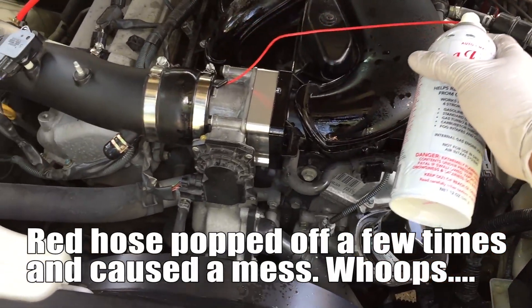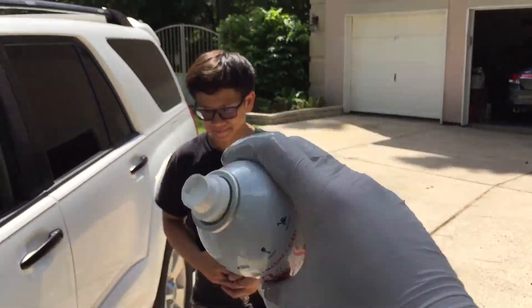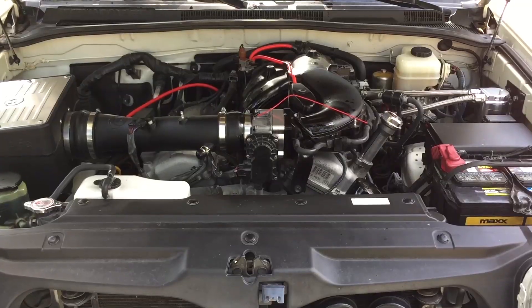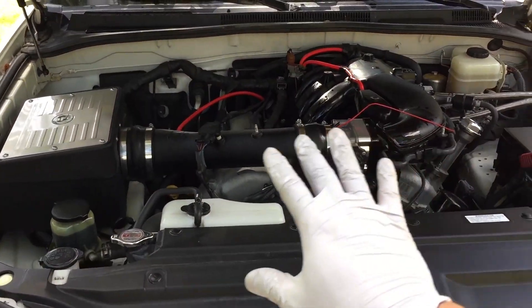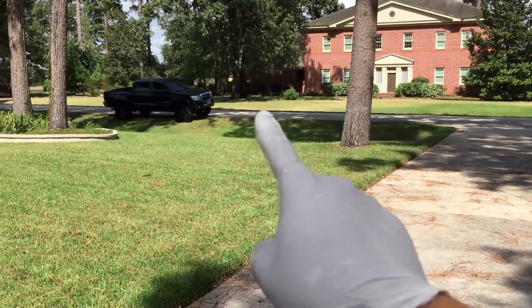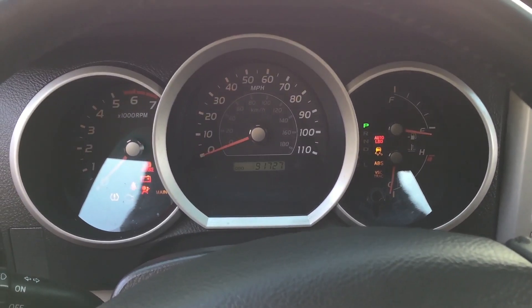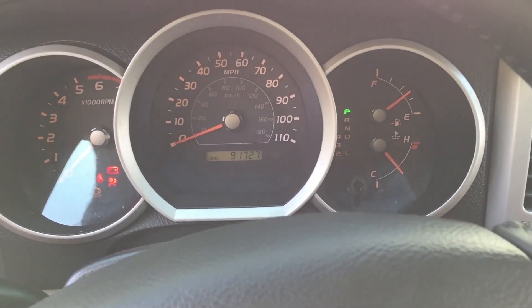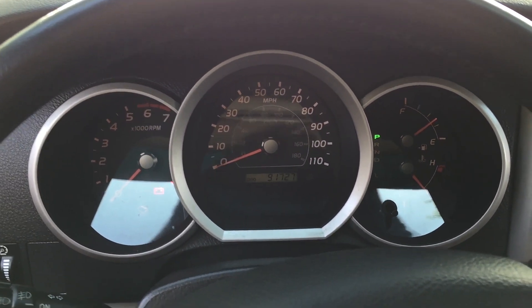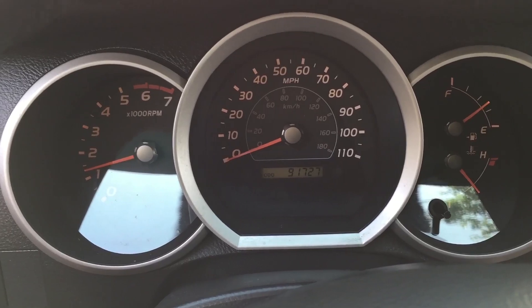Turn it off. There is nothing left in the can — safe to say that it's empty. We used up the whole can. We're gonna let it heat soak for 10 minutes. Big thanks to Kenny for helping. It's been a little over 10 minutes — about 12 or 13 now. We are going to start it up and burn off the rest of the seafoam. It was a little bit sluggish.